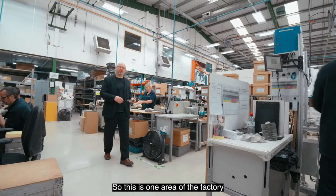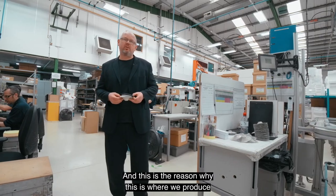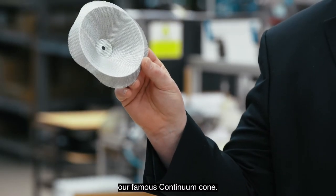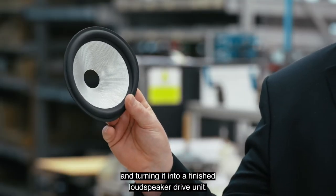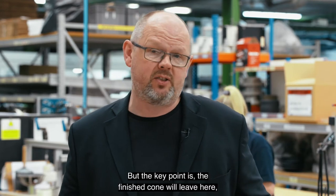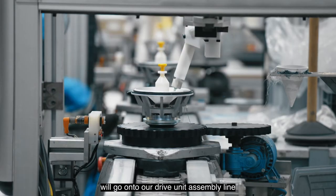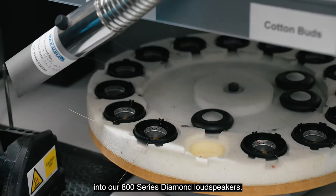This is one area of the factory where we can't show you all the details — this is where we produce our famous Continuum cone. What we're doing is taking the raw material and turning it into a finished loudspeaker drive unit. The precise details of how that's done remain a closely guarded secret, but the finished cone will go on to our drive unit assembly line before going forward into our 800 Series Diamond loudspeakers.